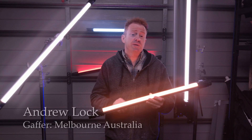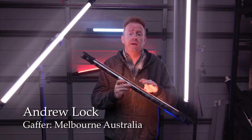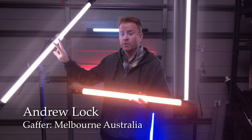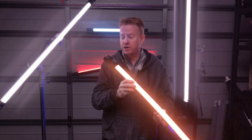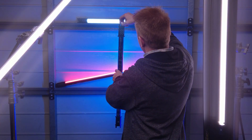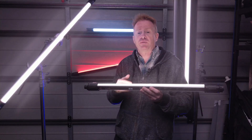Hi everybody and welcome to another episode of Gaffer and Gear. Today I'll be reviewing these little beauties. They're Nanguang LED tube lights, they come in two foot and four foot. As you can see there are no cables attached — this is running off an internal battery. They have a full hue saturation and intensity colour mode, as well as a high colour rendition bi-colour mode for your everyday filming.